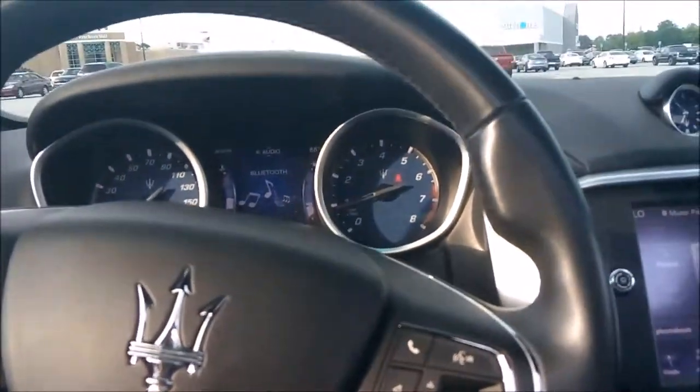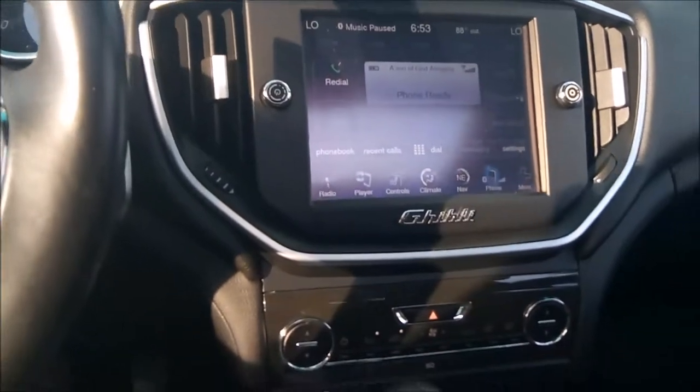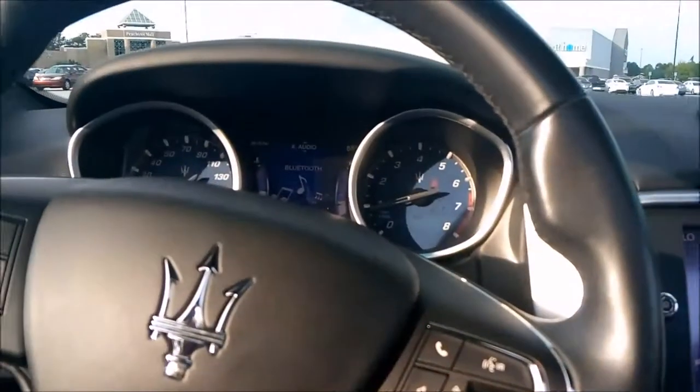Let me hold it the right way, just to show y'all — I'm not flexing. I am in the car, I am driving the car, doing a review of it. I've had the car for about two or three hours. Took it to get it cleaned, just drove it around a little bit to see what it's about.